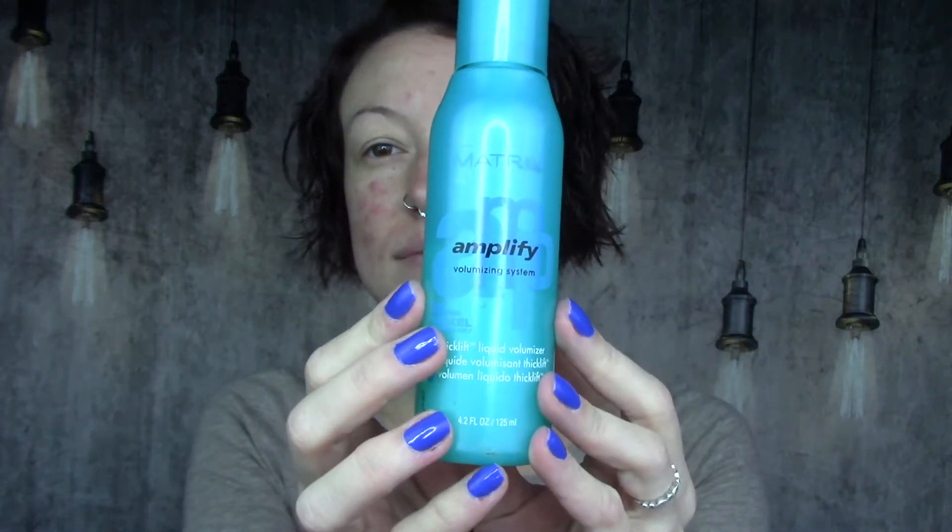Hey beauties, sorry about my lack of makeup, but I tend to do my hair before my makeup. I've let my hair air dry a little bit and I've used this Matrix Amplify Root Booster as well as my wide tooth comb to part my hair where I like to keep it parted and to just sort of comb through everything.